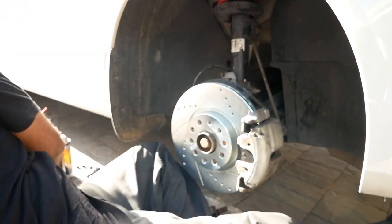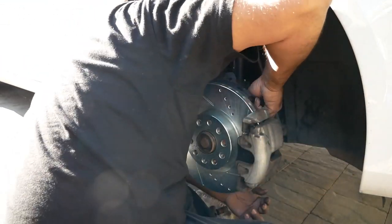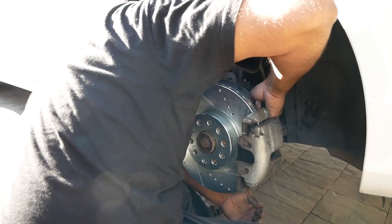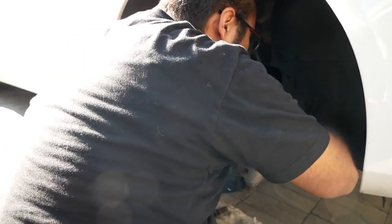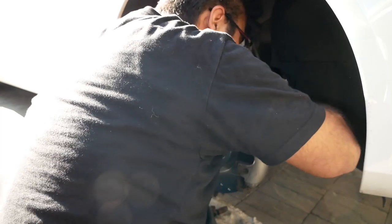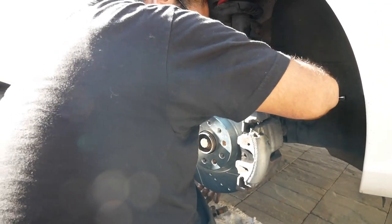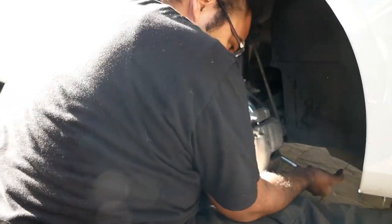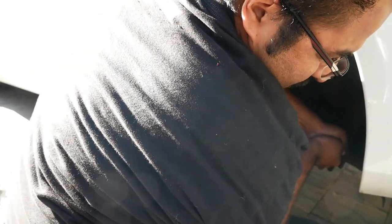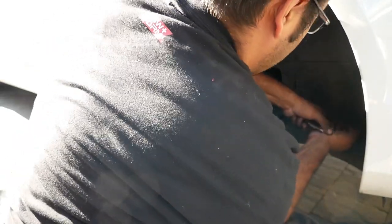Get your 21 millimeter and your ratchet ready to tighten down the caliper bolts. I like to do everything by hand first and get the bolt as far down as I can, then start using the ratchet. Look up your torque specs — I like to go pretty much as hard as I can. Caliper bolts go on super tight.